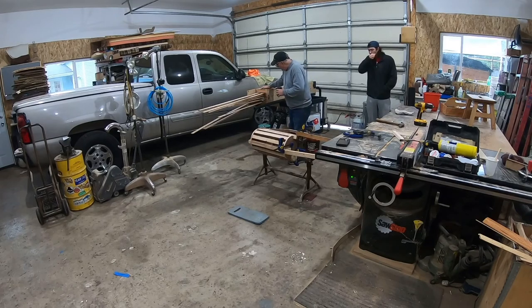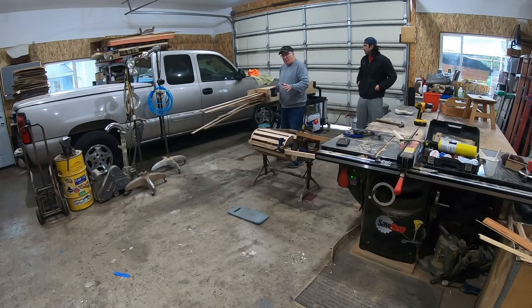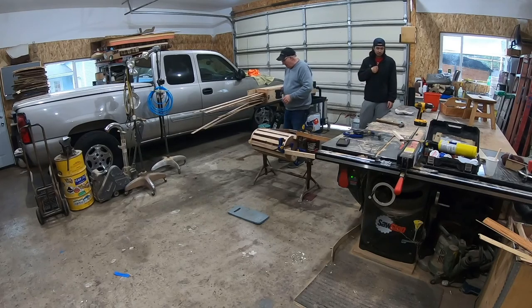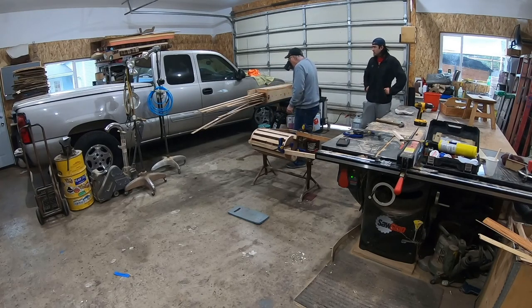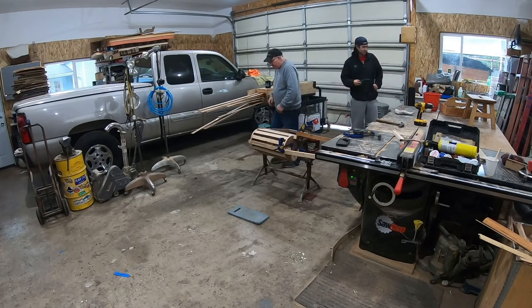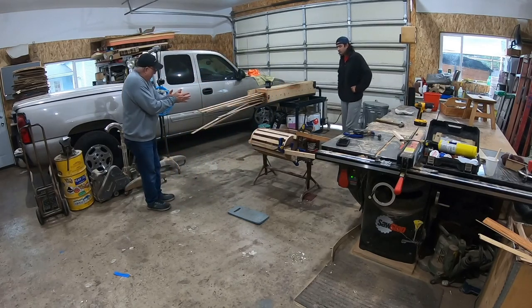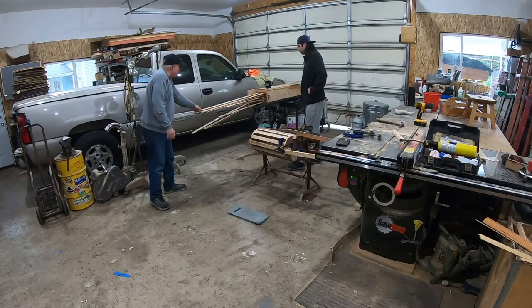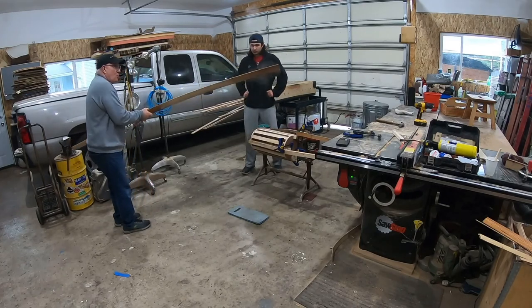We got the steamer going real good here. Charles came out to help me bend these - we're going to give this a try right now. I just watched a couple of episodes of Norm Abram in the old New Yankee Workshop where they were bending some furniture pieces. It looks like I'm on the right track, so we're going to pull one of these out and give it a try. If I set my coffee up here on this box it keeps it nice and warm. First one - give it a try. Look at that - you can just see it moving like a wet noodle.